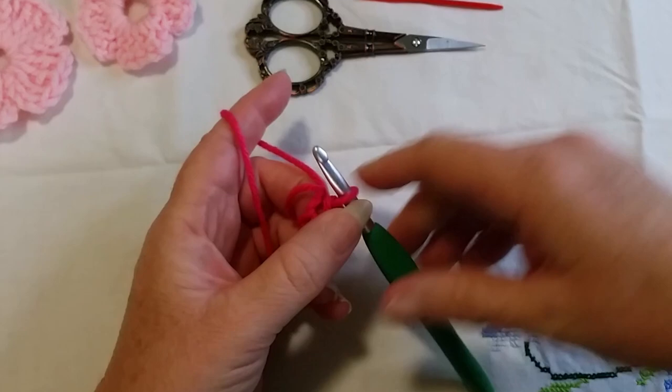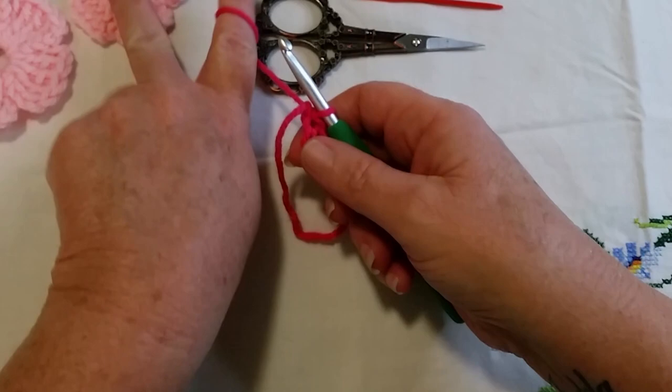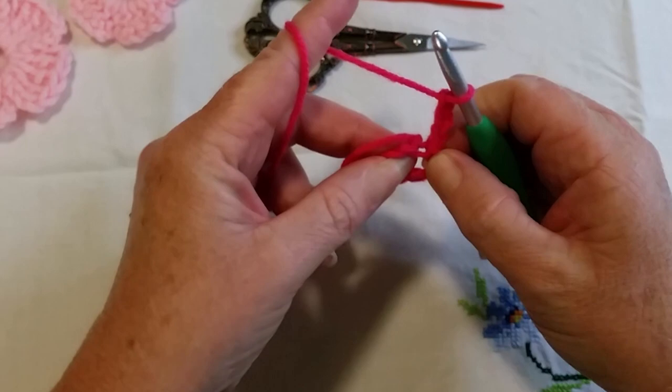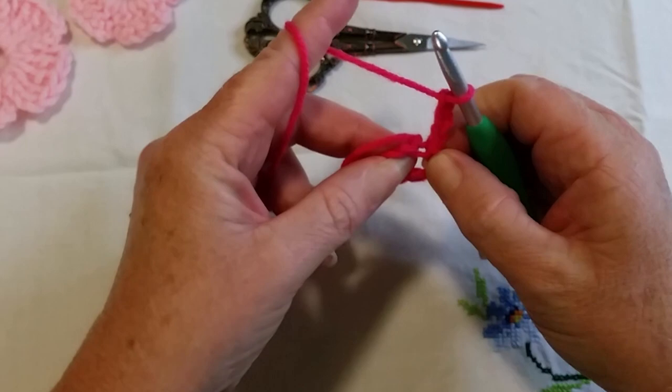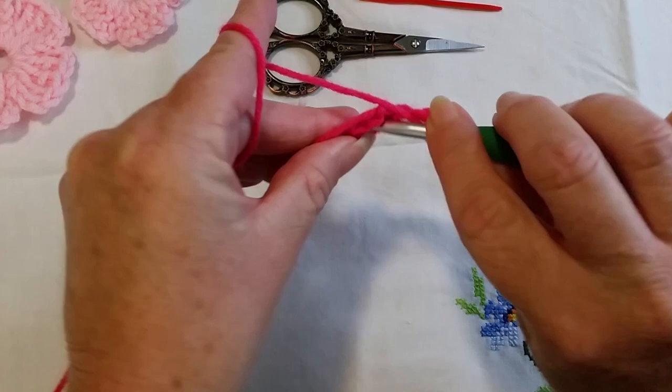You now have a nice little ring space in which to crochet. All of our stitches are going to go into this ring — it looks quite small but it will become bigger the more stitches you put in. First we'll make the one with double crochet. For double crochet we need to chain up three: one, two, three. Then yarn over, go into the ring.